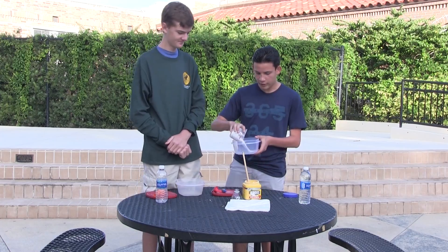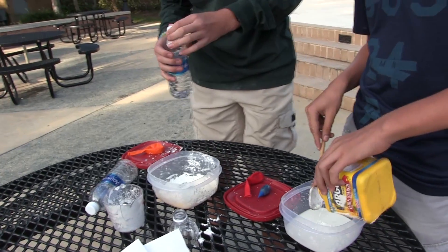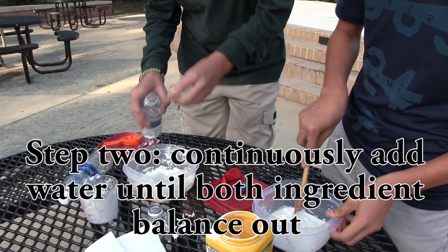So you just add the cornstarch to your bowl like this. Okay, so step two for making your Oobleck stress ball is that you're going to want to continuously add water until the mixture has a nice, smooth, and thick consistency.